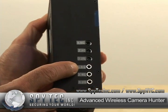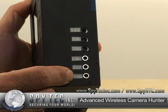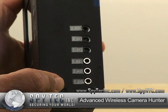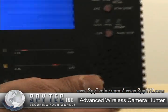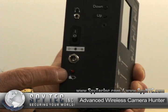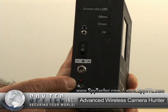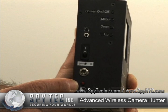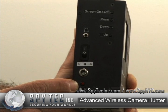It also has video outputs for each one of the cameras that are being detected. The on-off switch and power light lets you know how your battery is doing — it'll start flashing red when your battery is being reduced.